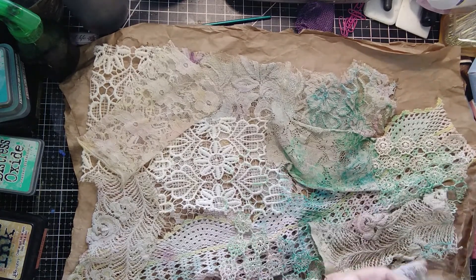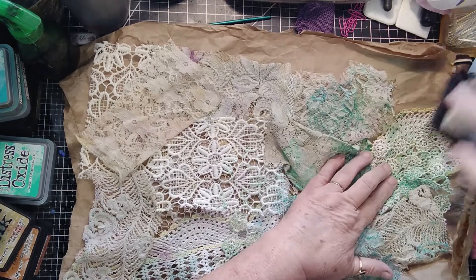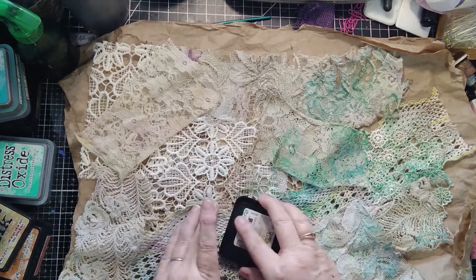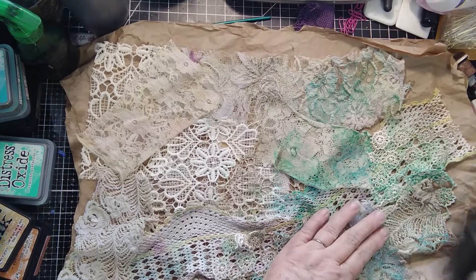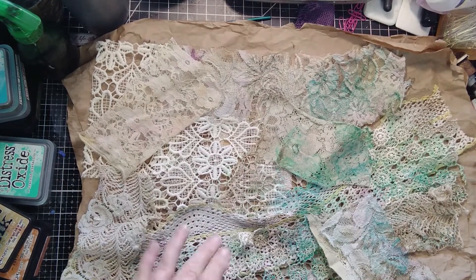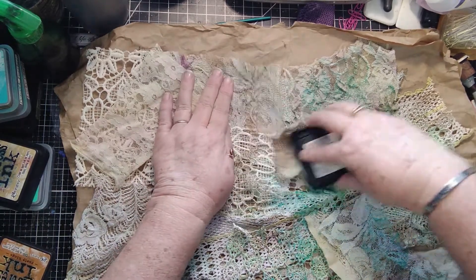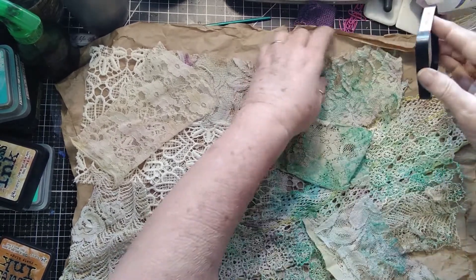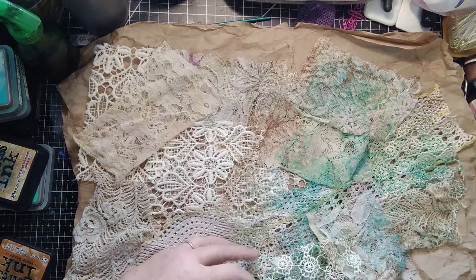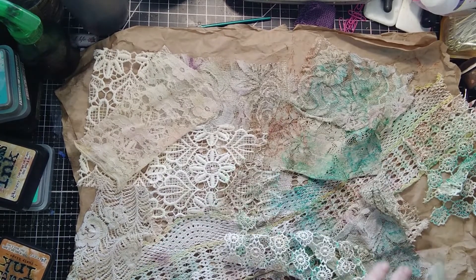I think she put in a little Brushed Corduroy in these areas and we shall see what we shall see. Then we'll do a little Rusty Hinge. From watching her video I know her Rusty Hinge turned out a little orange, so that's okay. We'll give it a whirl and see how we're doing, then kind of go from there.